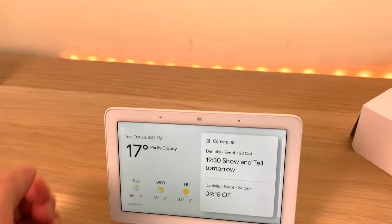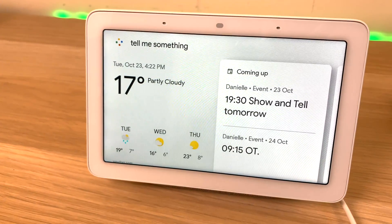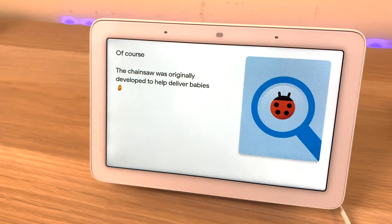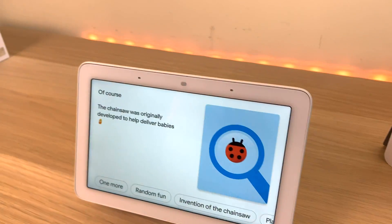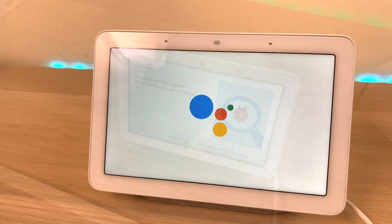Okay Google, tell me something. It says on Wikipedia that the chainsaw was originally developed to help deliver babies. The chainsaw was developed to deliver babies? What kind of a thing is that?